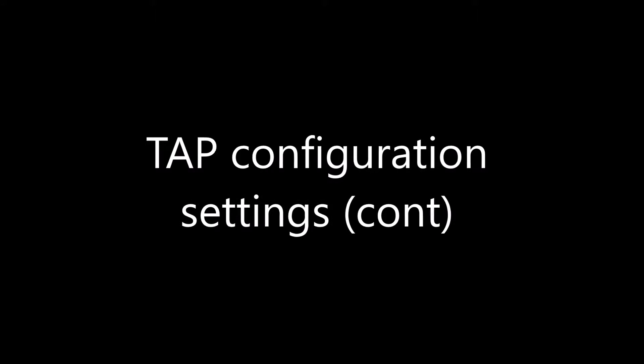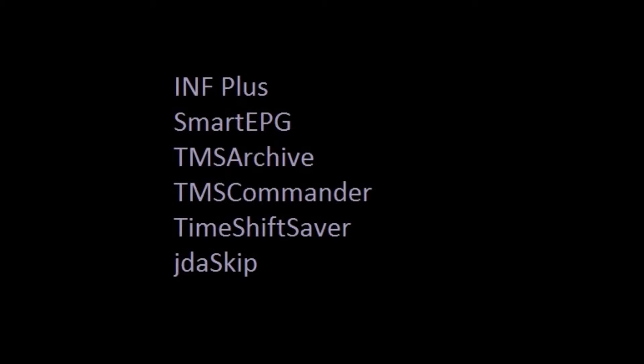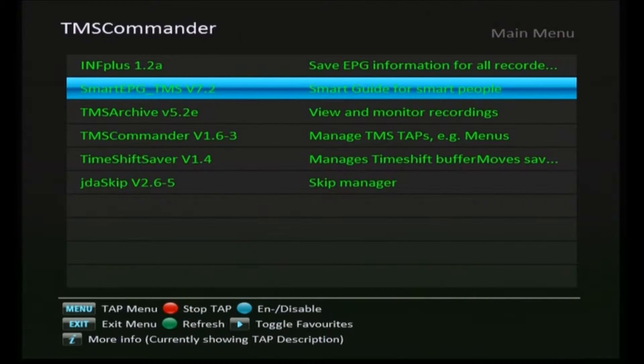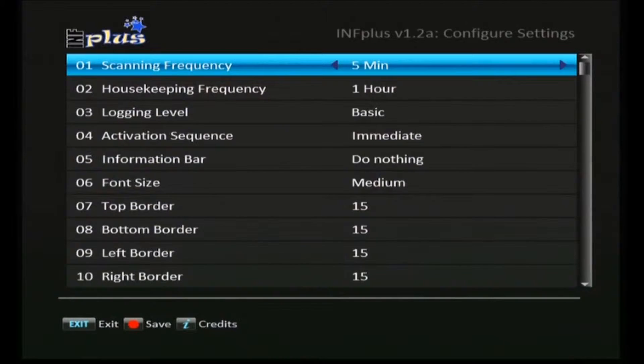Earlier in the series when we installed the taps on our top field, I promised we'd come back and do configuration of the remaining ones. We've done Smart EPG, so now we'll look at the other ones. We start by pressing the exit button on the remote, which brings up TMS commander showing the taps we've installed — green means they're running. The first one we're going to look at now is inf plus, so we press the menu key after highlighting it.